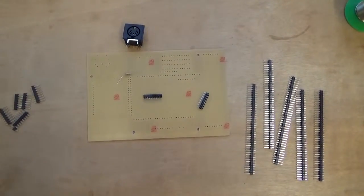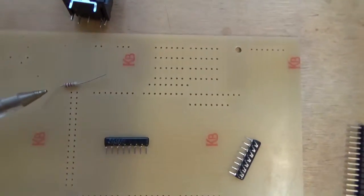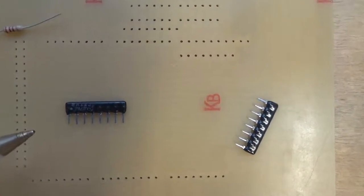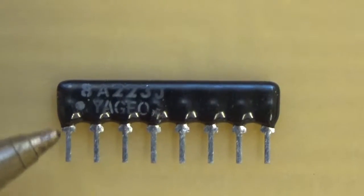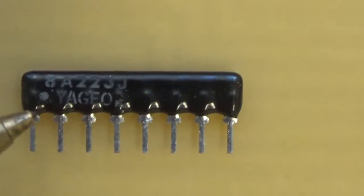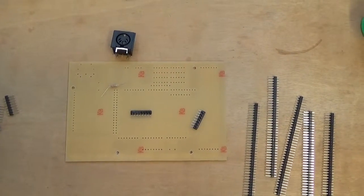First of all we want to identify the various parts of our kit. We've got the MIDI socket, the printed circuit board, a single resistor, and these two resistor packs. If I zoom in on one of them you can see on the left hand side there's a small dot, which tells us which way round we need to put it in the board. It's seven resistors with one end of each connected to the pin identified by that dot, so it needs to be the right way round.